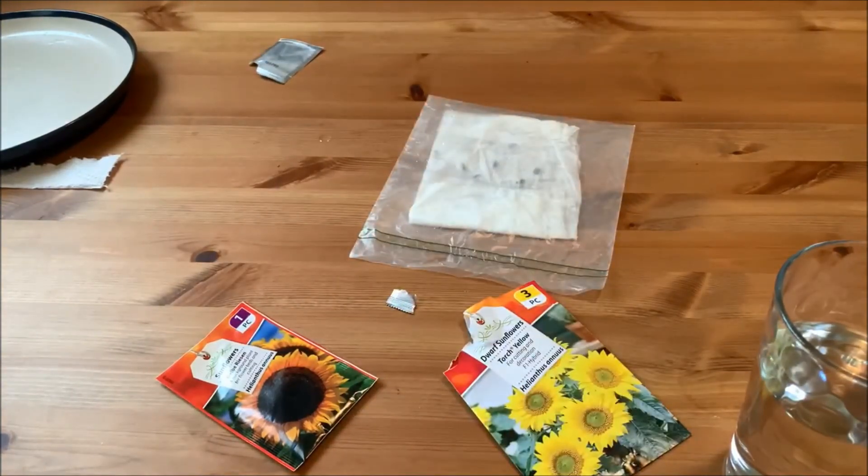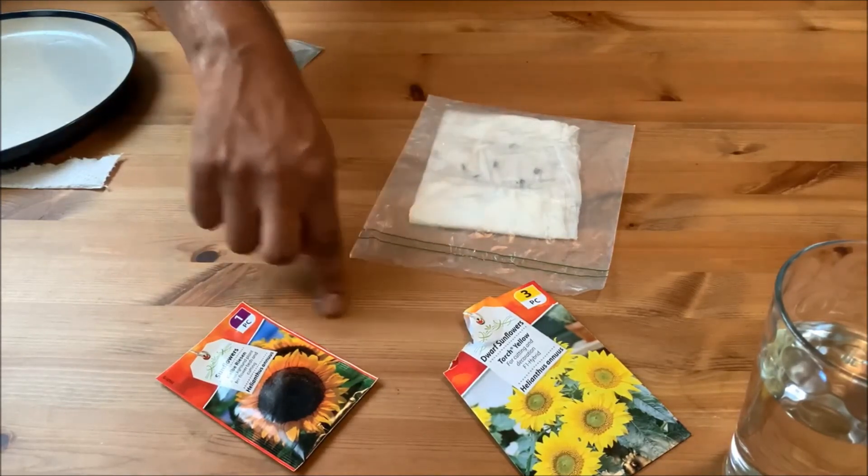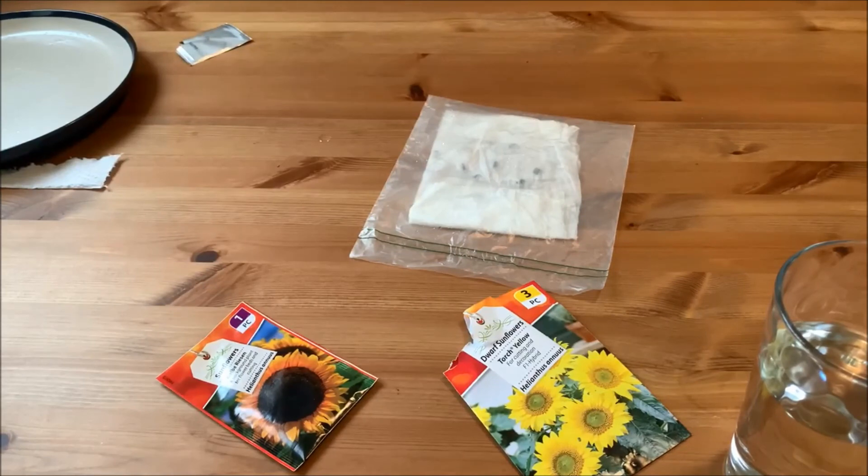So there we go — germinating seeds from packet, sunflower seeds, dwarf variety. Hope you enjoyed that! Thank you for watching. This is what we're about here at Can You Dig It — lots more videos to come as we're just starting out, big things ahead. Please subscribe, like, and share my content if you wish. See you on the next one — goodbye!